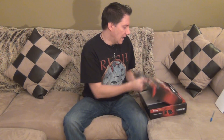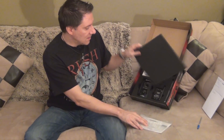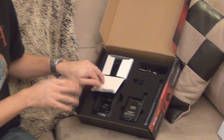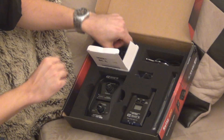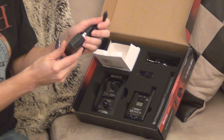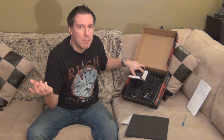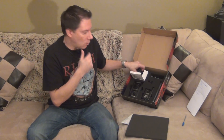This box comes with the manual and the warranty. Also in the box you'll find the power supply for the unit, which is a regular 9 volt power supply. What I love about this is it's a regular 9 volts, which means you could also use the 9 volt power supplies that power your pedal board, if you have a pedal board with Boss pedals or whatever.